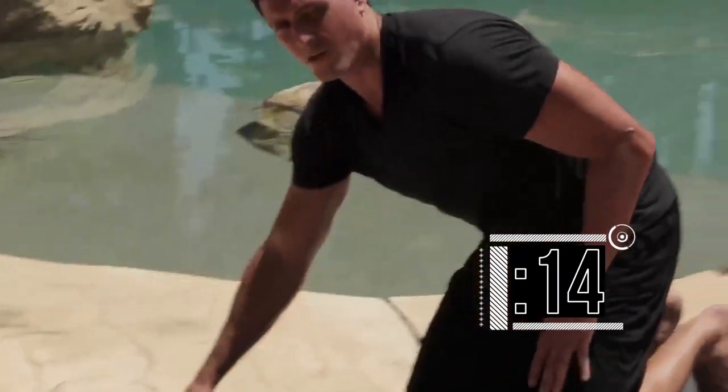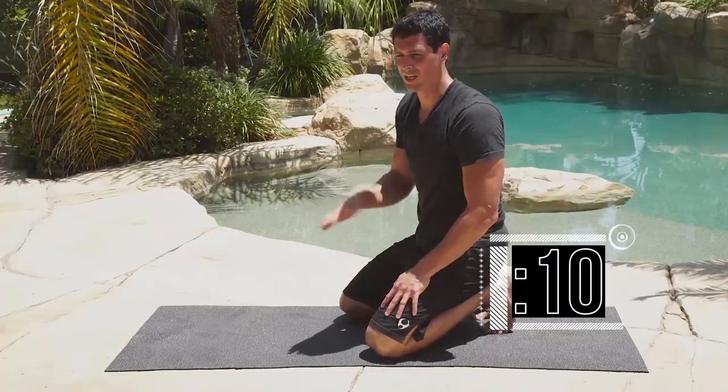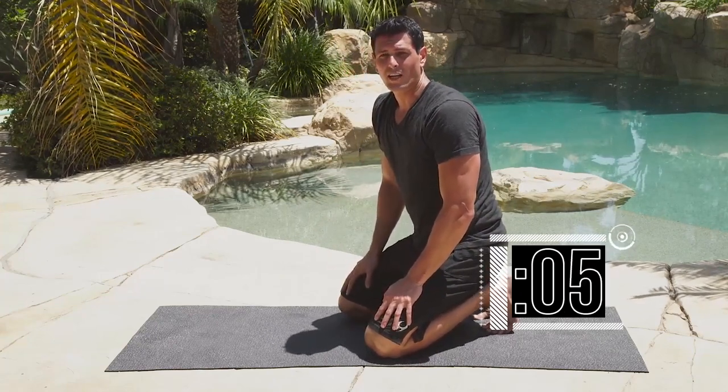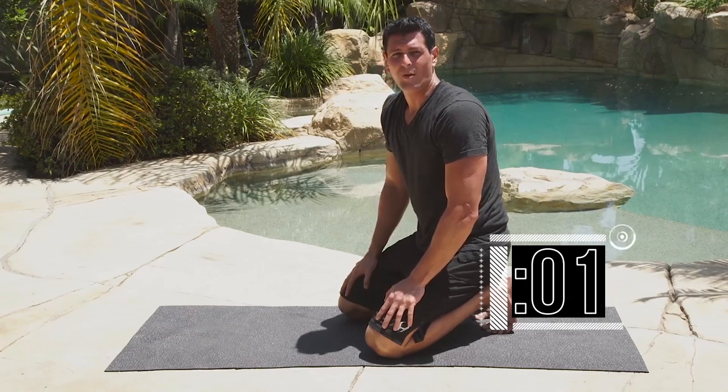Try to sway as little as possible. Try not to rotate as you pick your hand off the ground to touch your opposite shoulder. Keep going — you've got 5 seconds — wrap it up and stop. Nice work.